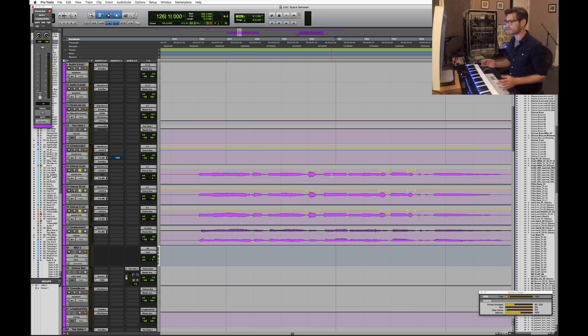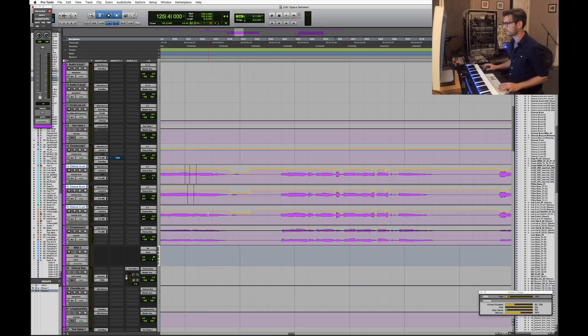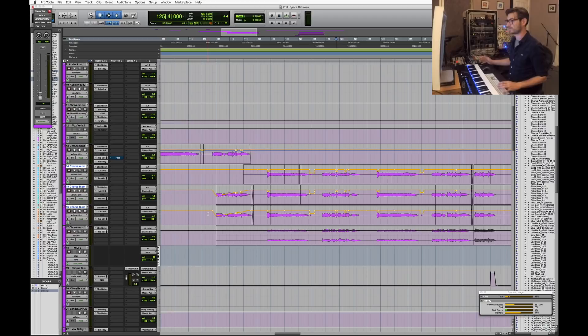I time-corrected all the chorus vocals using Vocal Line — once I got the main one in time it's really fast and efficient. I grouped the vocals together so that when I do automation on one it applies across all three. When you have a lot of little automation ducks to do across three or four separate tracks, grouping helps you a lot and really speeds up the workflow.